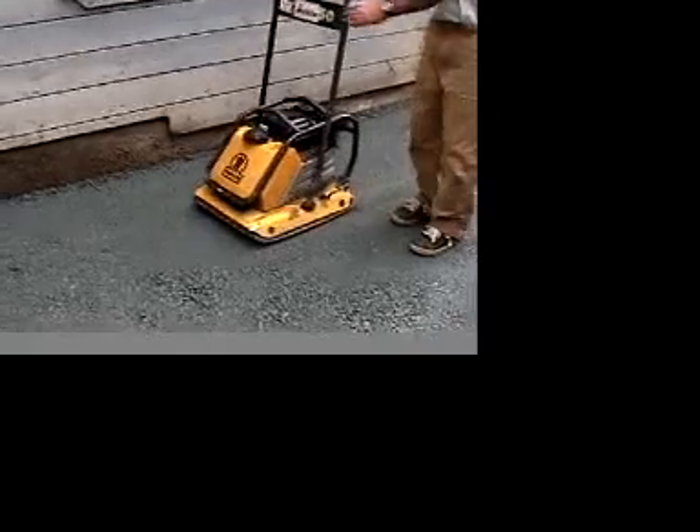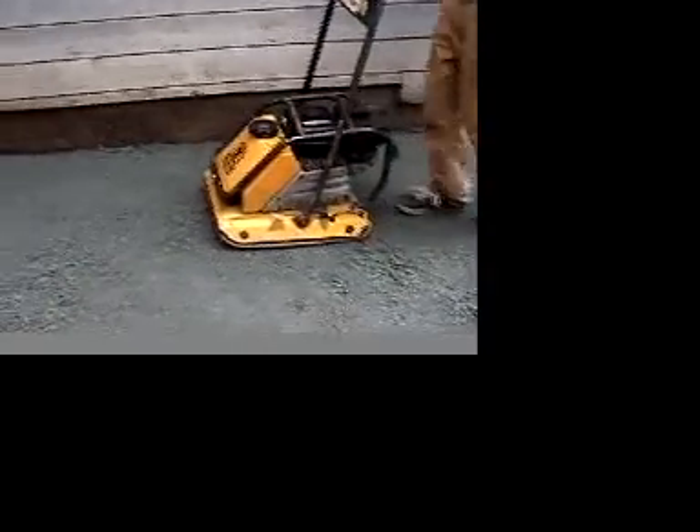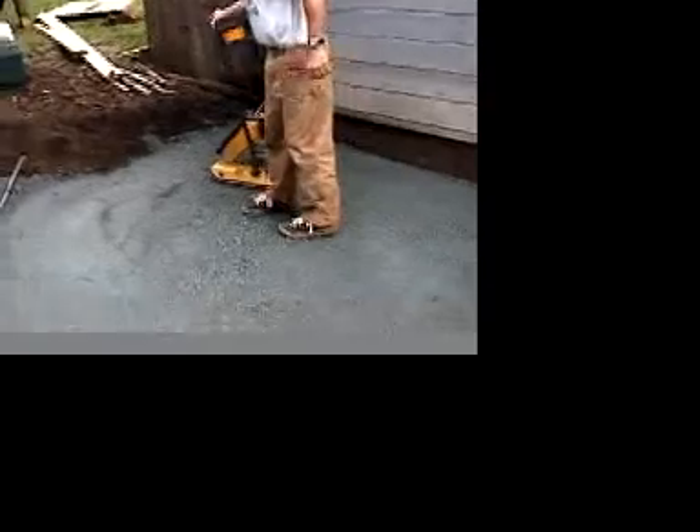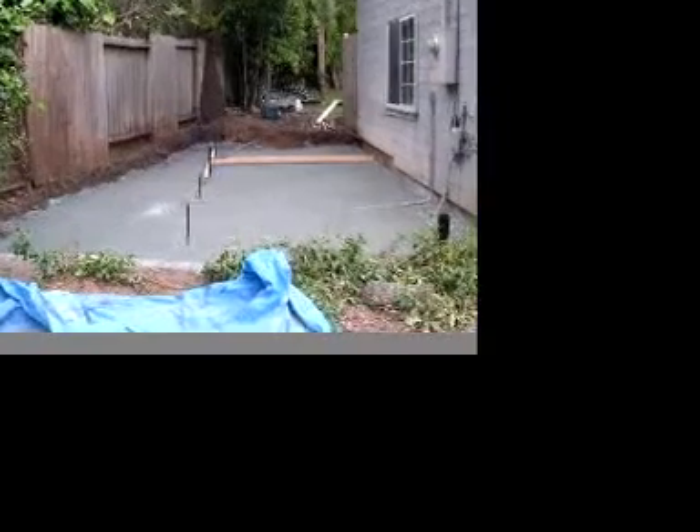Three-quarter inch Class 2 base rock is a crushed, well-graded blend of aggregates. It is designed to compact tightly with proper equipment and provide an excellent base for concrete. Use a vibrating plate and/or a hand tamper to compact each layer. Make sure you compact layers no deeper than two inches at a time until you achieve your desired height.